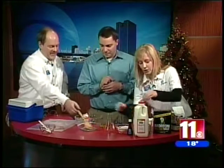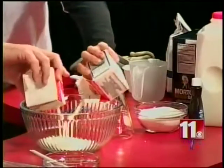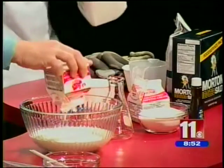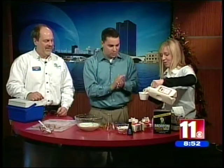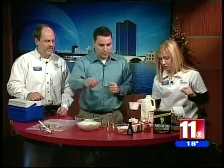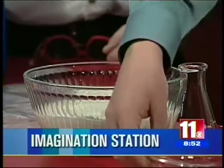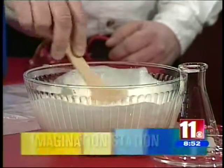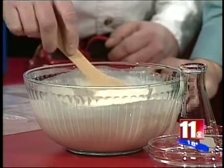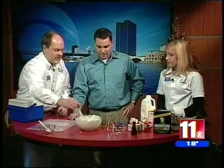We're going to pour two cups of heavy whipping cream into our bowl. Then a cup of whole milk — like we said, the fattier the better. And pour in that big cup of sugar — one cup. So the ratio is two parts cream to one part milk and one part sugar. Then we just need to add a small amount of vanilla. Carl's going to stir this up to get that sugar dissolved into the mixture so it's a nice, even mixture.